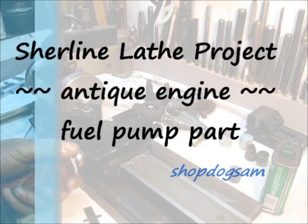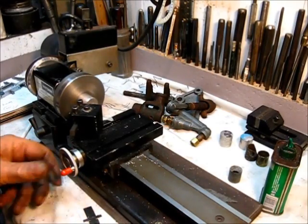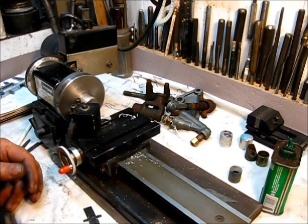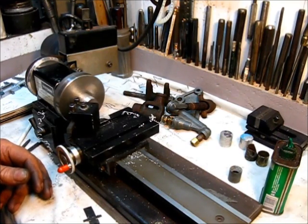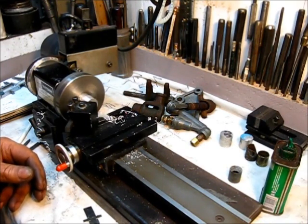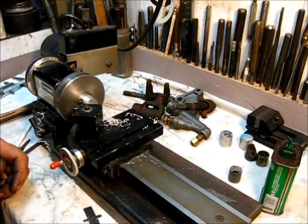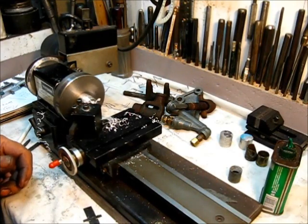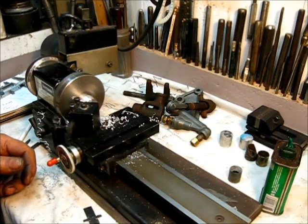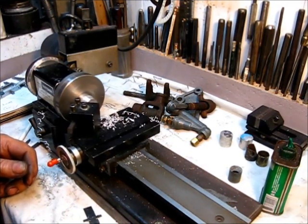I'm going to take a pretty aggressive cut because I have to remove a lot of material. Let's see how much it will take. That's pretty decent depth right there. If it cuts good, no chatter, good surface finish, just go with it. You can do your calculations — I know I need quite a bit more. If I was close to the measurement I would not be doing this, but I do have to take off a lot of material so I can make some roughing cuts out here on the get-go.